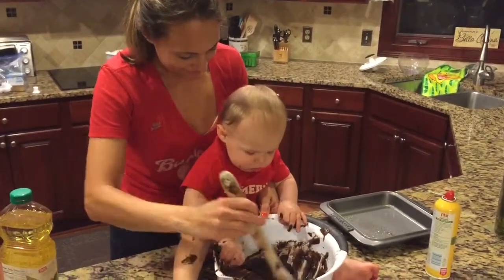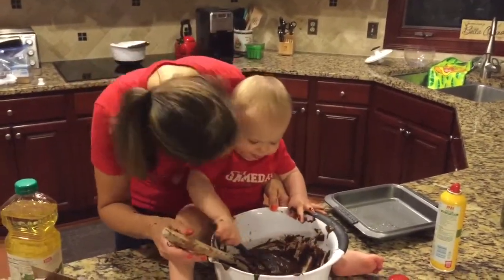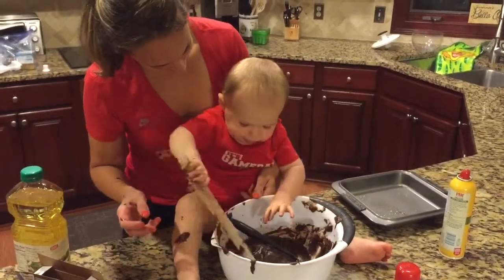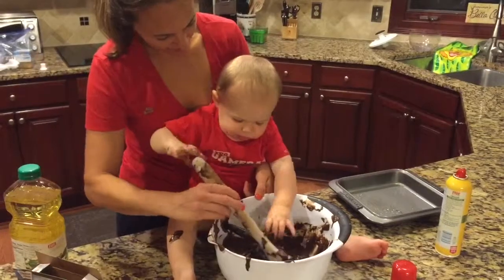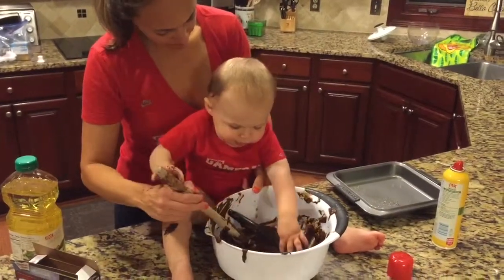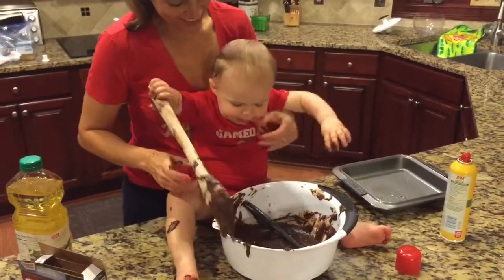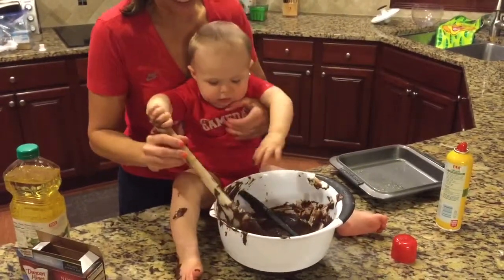Making some brownies with mommy. Very concentrating. I wonder when he's going to discover that chocolate on his leg and start eating it.